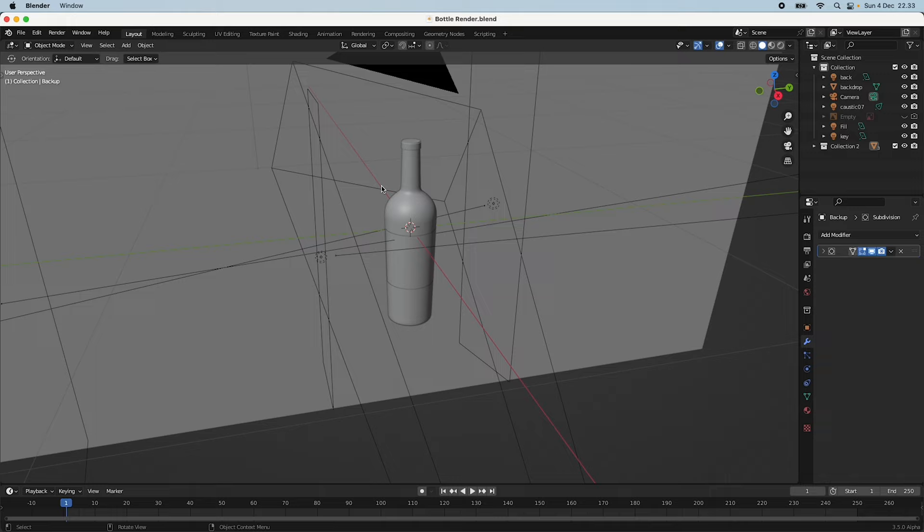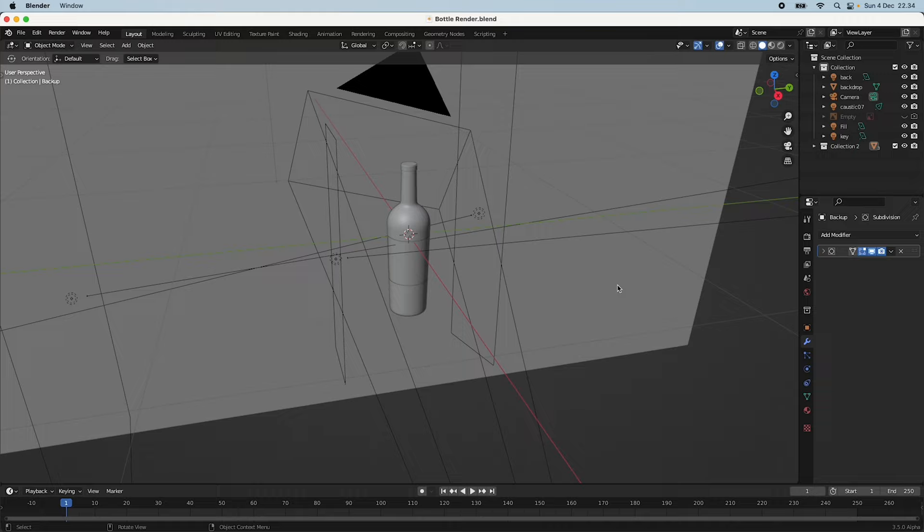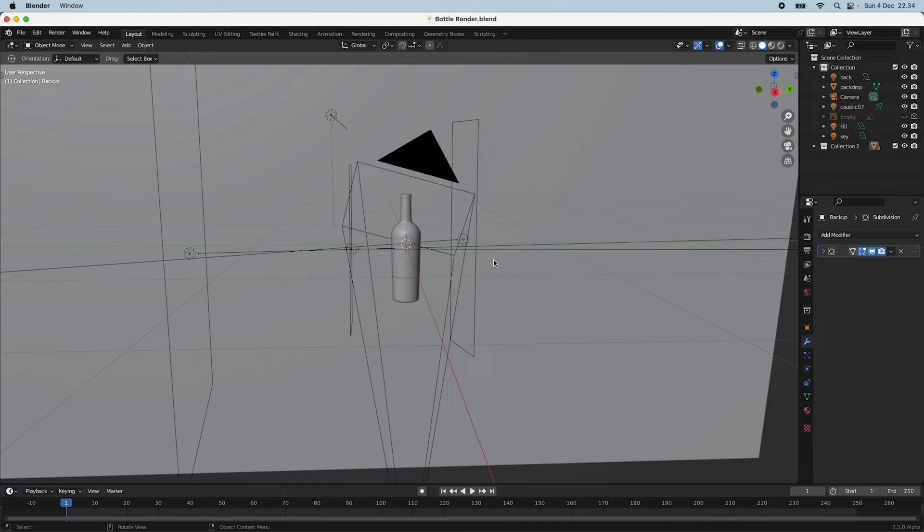I'm not going into too much detail about how I modeled the bottle — it was quite simple. I just used a cylinder and modeled after a reference image from something called Saver Glass. You should look it up — you can get a lot of reference images of bottles there. But today it's all about the texturing and the lighting setup.